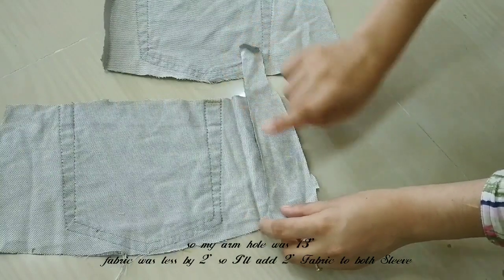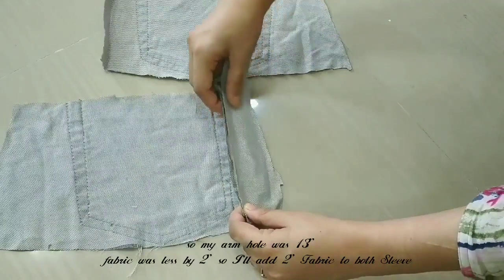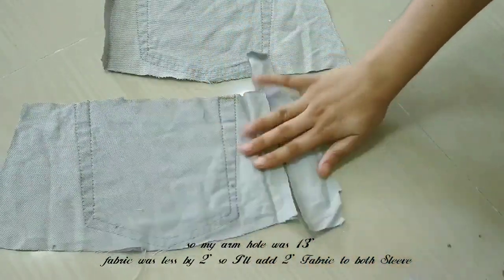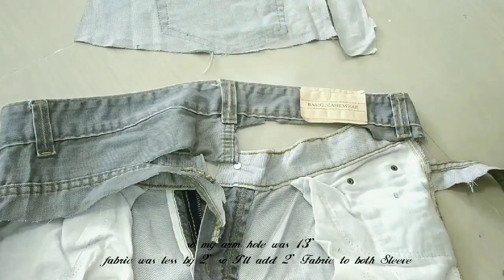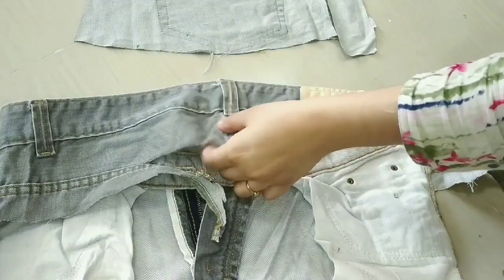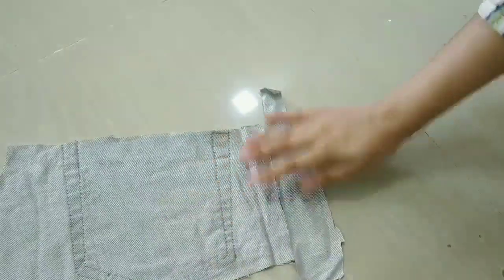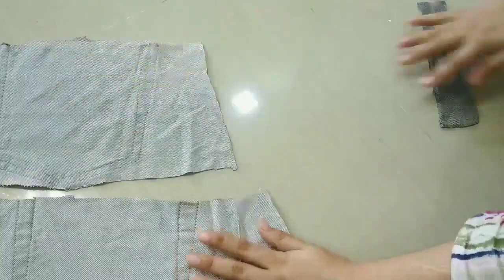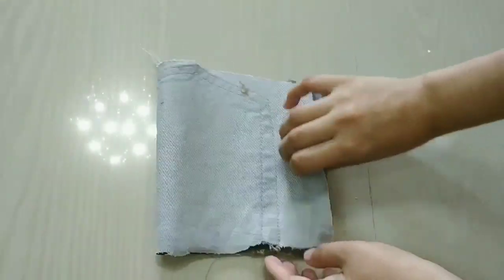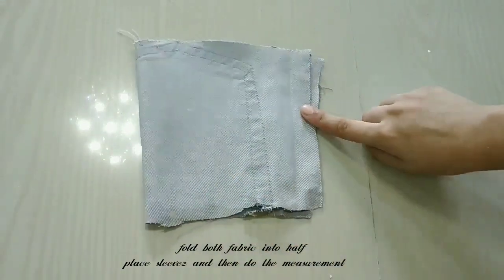My armhole was 14 inches and the fabric is less than I have made. I have taken the fabric and will join it with the same step, repeating the same step with both sleeves. After putting all the sleeves on, I will paste it and fold it.